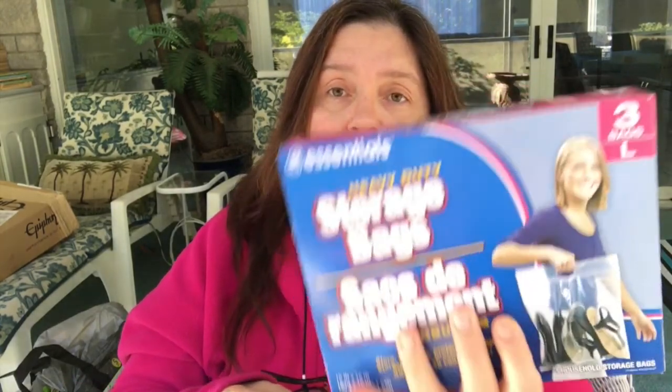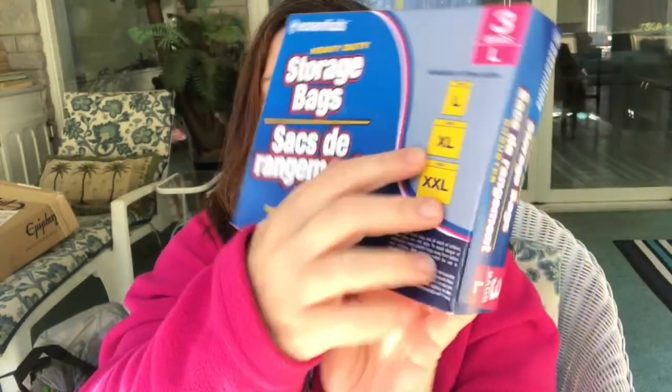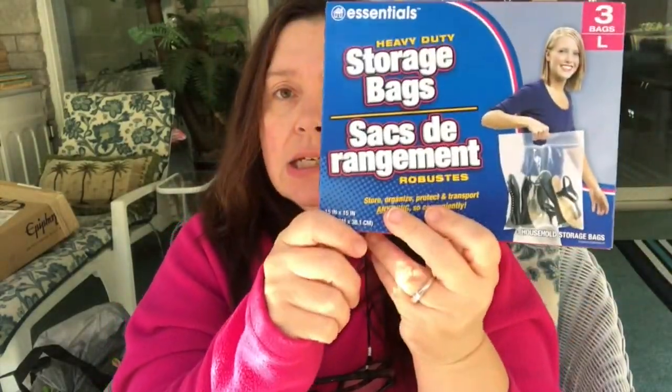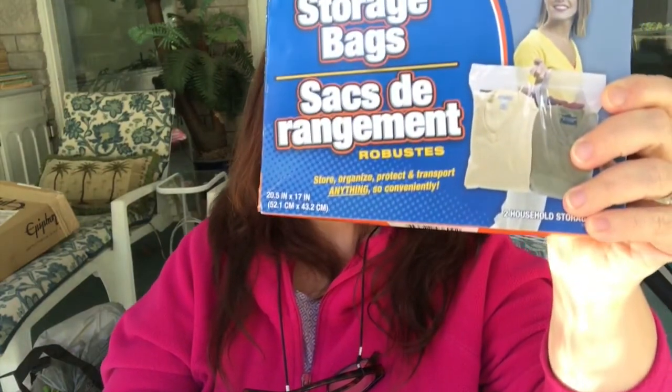I also got the Essentials brand heavy duty storage bags. These are 15 inches by 15 inches — you get three bags, which is the large size. They also show extra large and extra extra large. These are great for storing out-of-season clothes and all sorts of stuff. I got a box of two extra large bags at 20.5 by 17 inches, and I know I also got a box of the extra extra large, but it's in another bag.